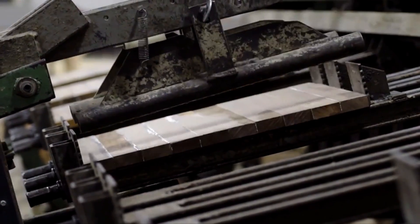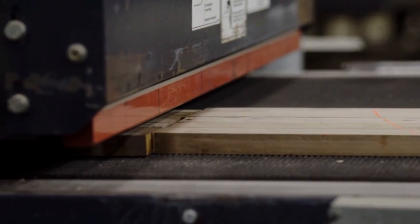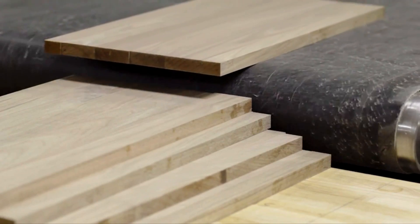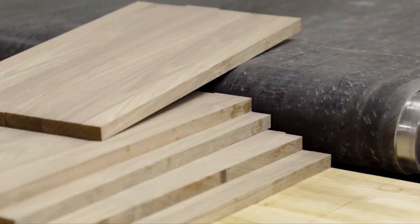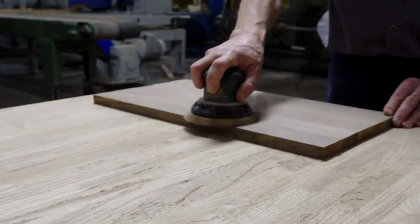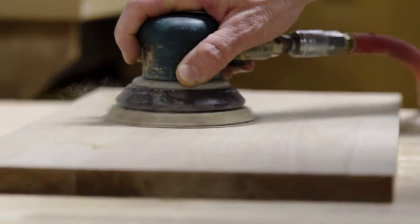And the best part — this cutting board is reversible, giving you twice the usage before needing a replacement. And finally, with every purchase of this cutting board, a tree will be planted. How cool is that? Plus, the product comes with a 100% money-back guarantee, so you have nothing to lose.